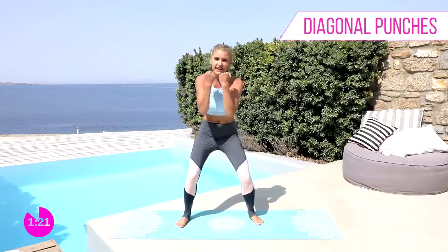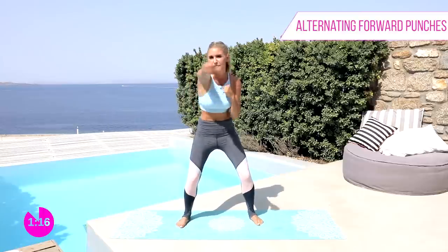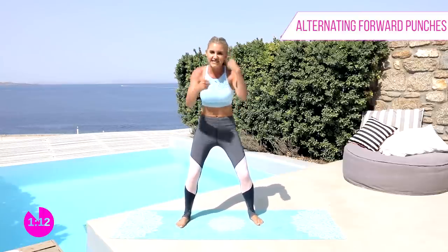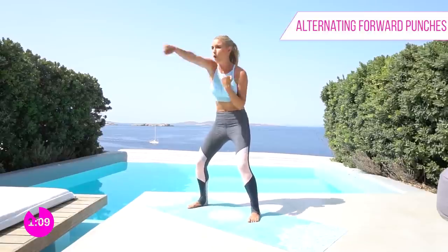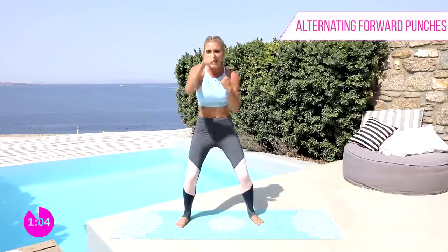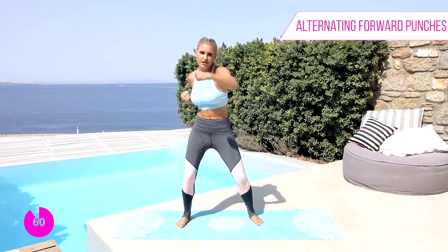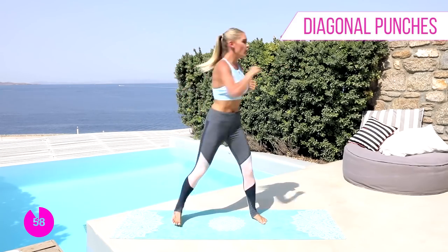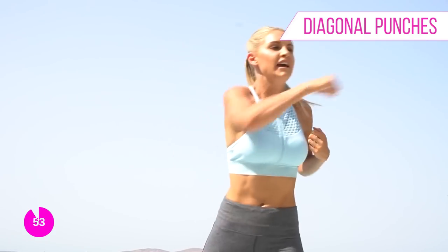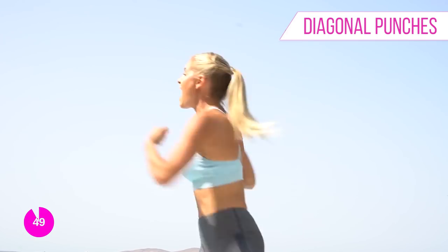Are you ready? Let's do those alternating punches to the front — let's go! Push it out, guys. Last set coming up. This ten minutes has gone so quickly — we've got less than 60 seconds to go. How much do you want it? Just think: this is gonna be the start of something. So let's go across again! Really breathing in and out — we've got that heart rate up. It's good to do a mixture of cardio and strength training.